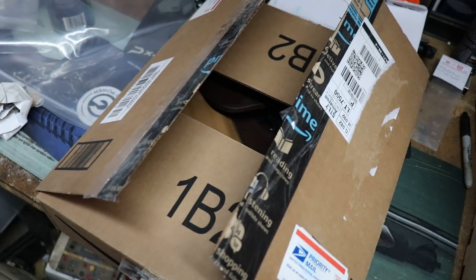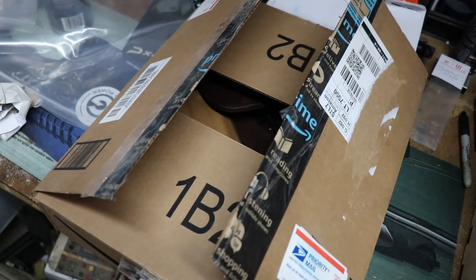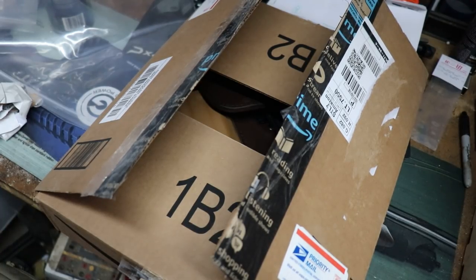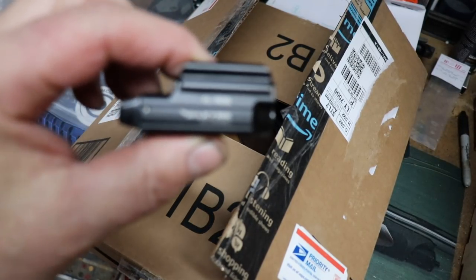I told Mel to make me a holster for the P10C with the light — with the mini Valkyrie. It was a PL Mini Valkyrie. I actually had a light shipped to him.